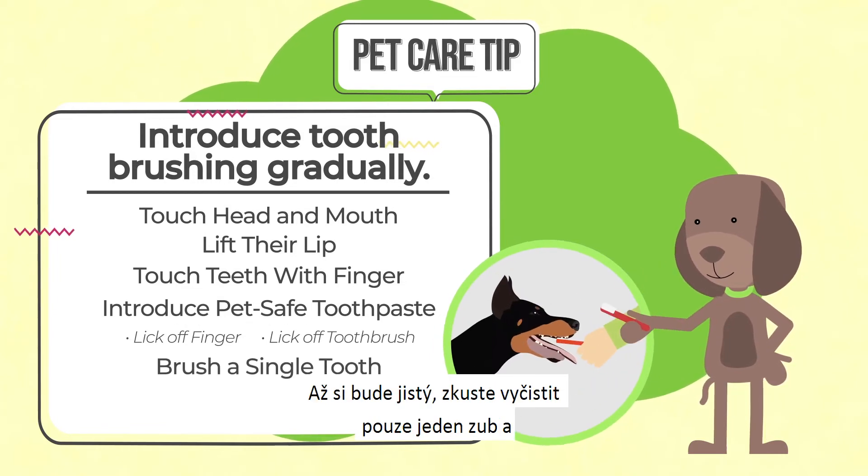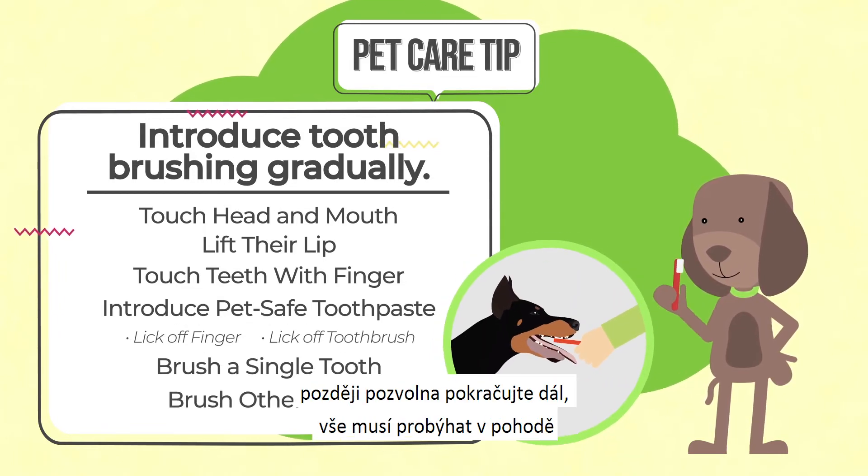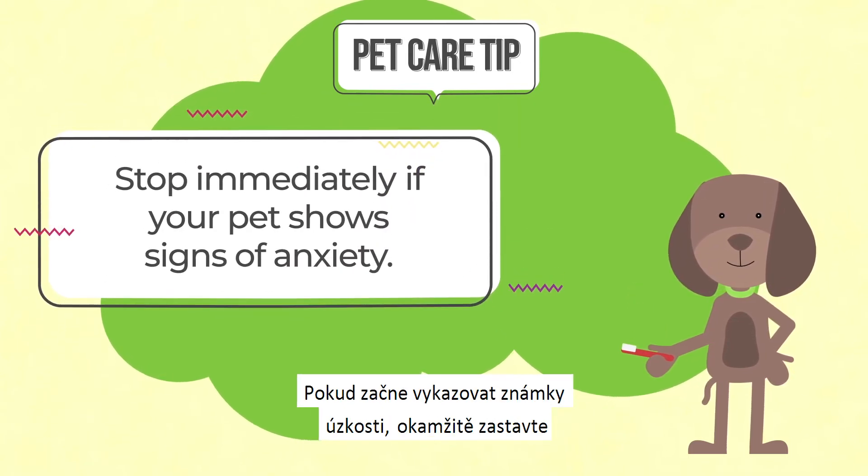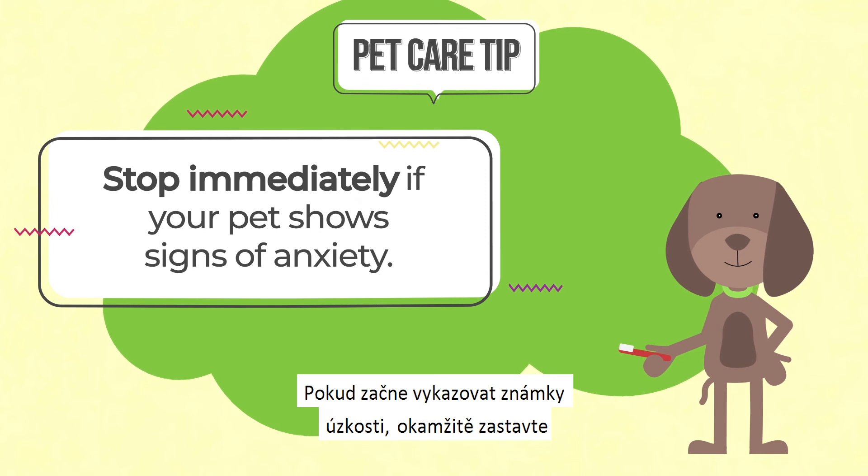When they're ready, brush just a single tooth, then expand to more as they're comfortable. If your pet shows signs of anxiety, stop immediately and try again another day.